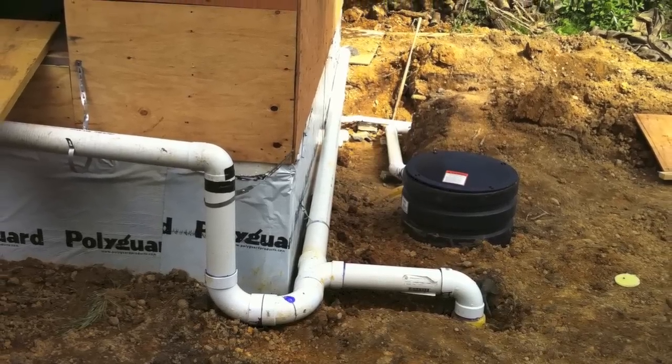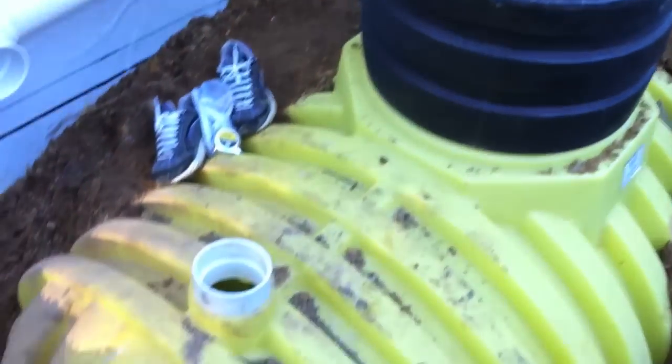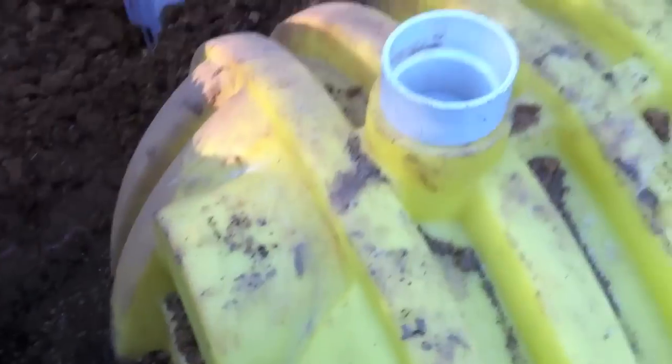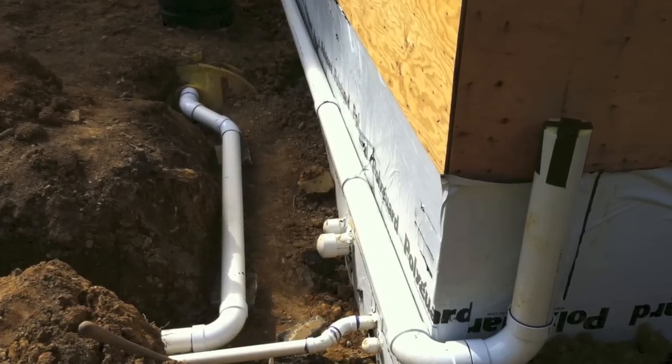Here's how we did it when the building was under construction. My sons helped me glue some internal pieces. Once the pipes were connected, the tank fills up rather quickly.